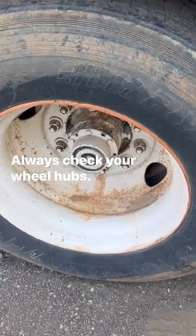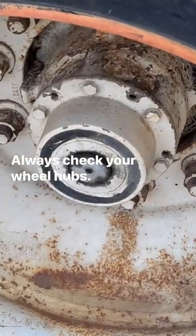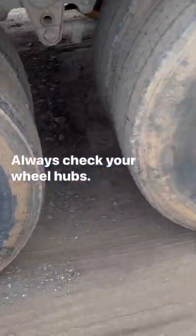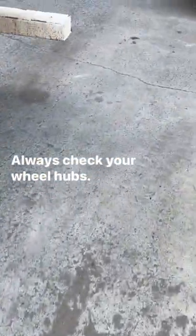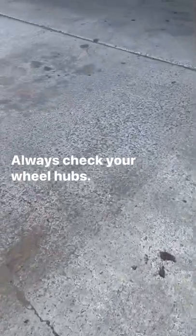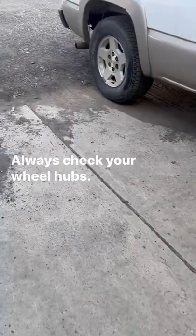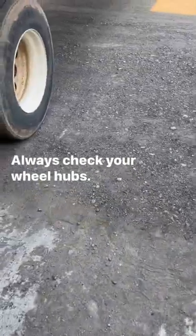I'm going to show you the difference between a non-leaking wheel hub and a leaking wheel hub. The thing about that is, if you leak out too much of that grease, you could possibly set your trailer on fire.